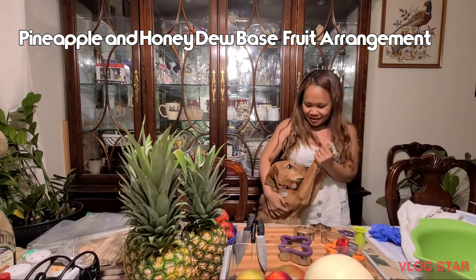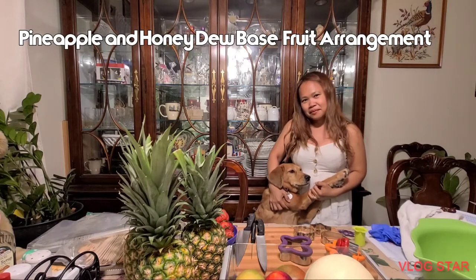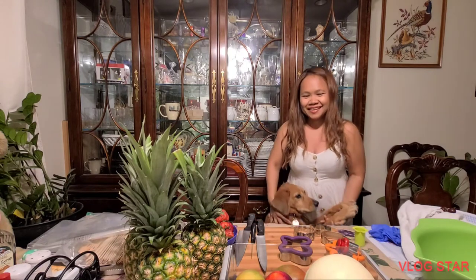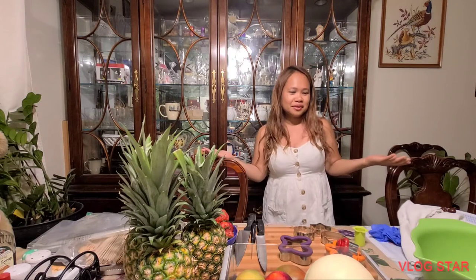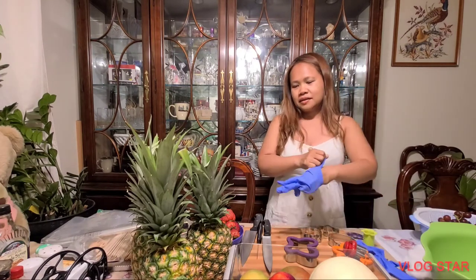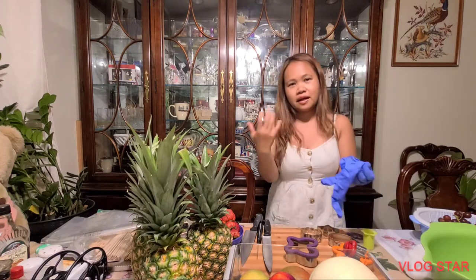Hi everyone! I want to see what mommy is making today, so I'm gonna stay under the table. We're gonna make our fruit kebab again, so let me wash my hands. We need to put on gloves.